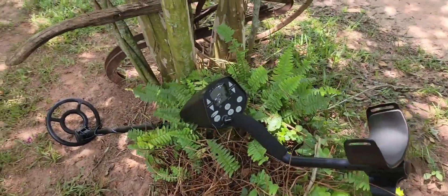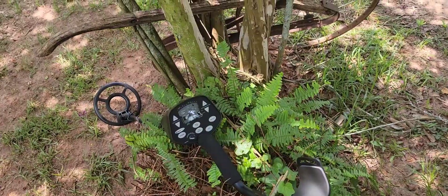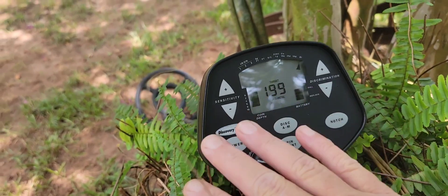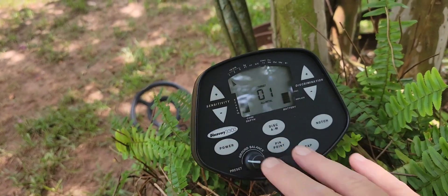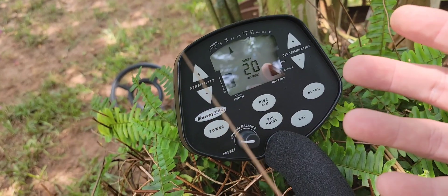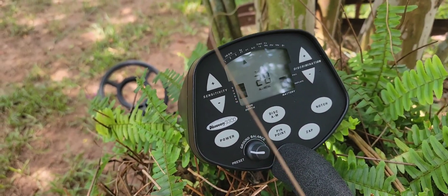What I noticed about this machine — I took my buddy with me. I've got several friends that are just really not good at menu-driven machines. Everything that you'll need on this machine is right here on the face. You don't have to go into any menus. Everything to adjust is right here on the face. It's got a manual ground balance with a knob, so you've got a little mixture there, kind of like the Fisher F5, where you got a little analog built in with the digital.